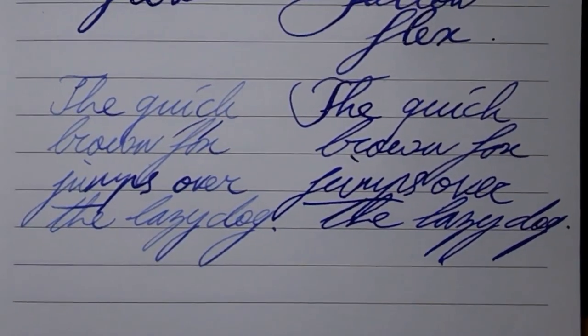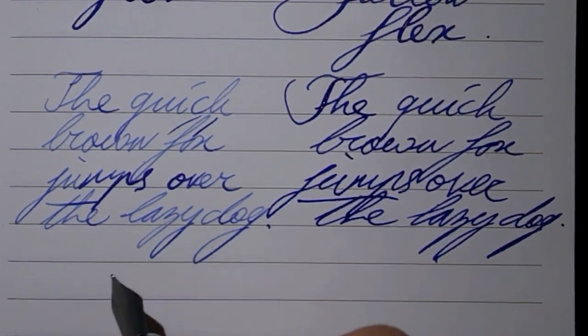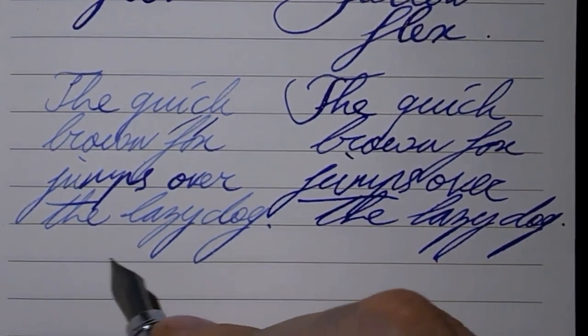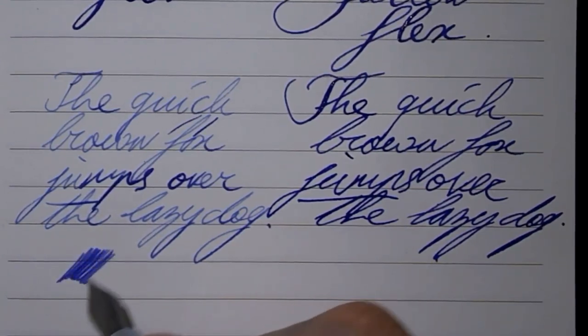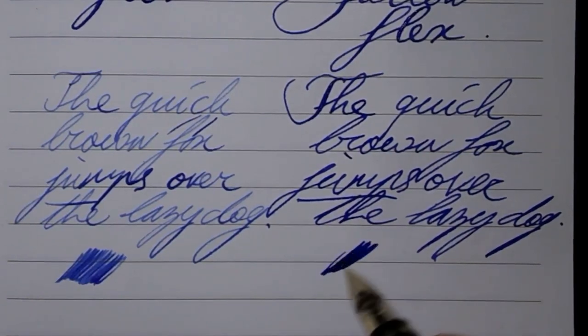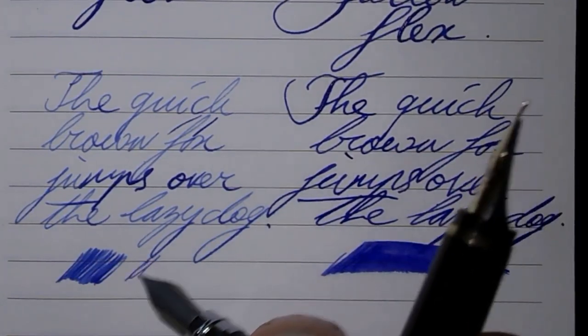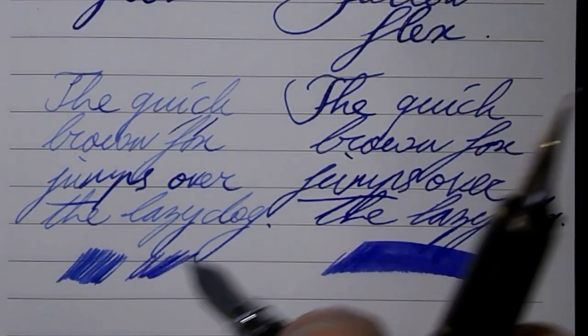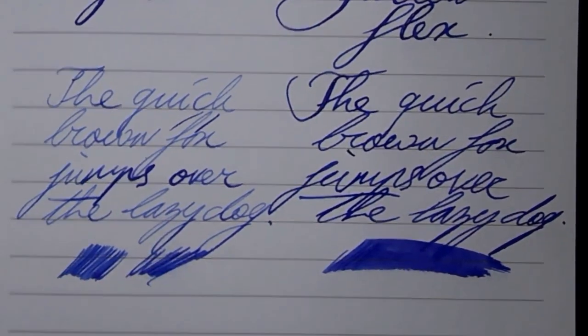Now for some fast writing — both nibs and their feeds tend to keep up pretty well. Wetness — well, as you can see, this nib is not as wet. This one is obviously wetter. Even when I've been drying a bit, it's a lot drier than that one was.